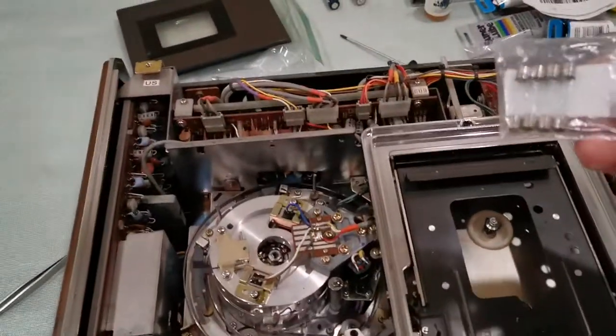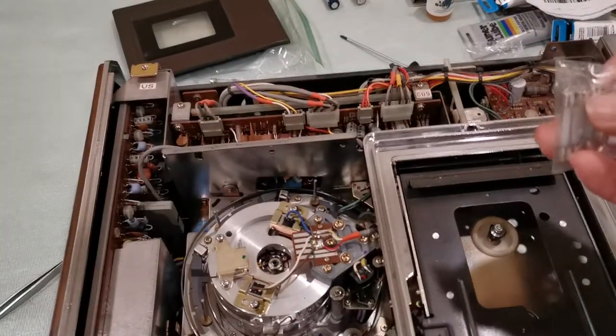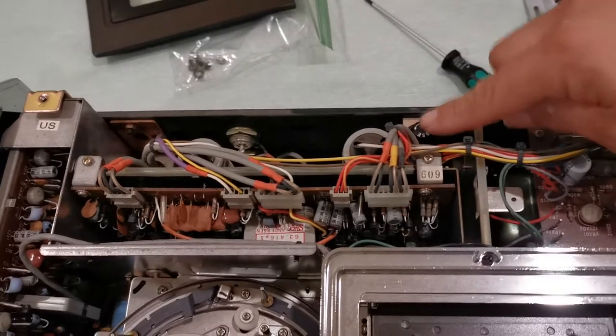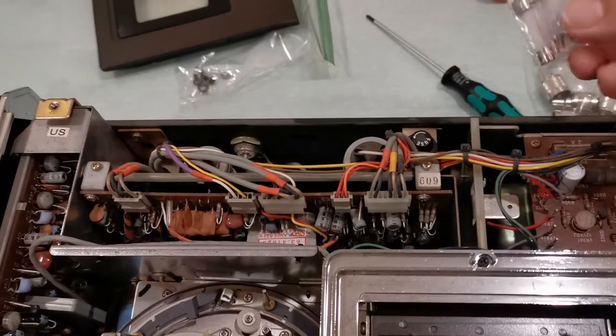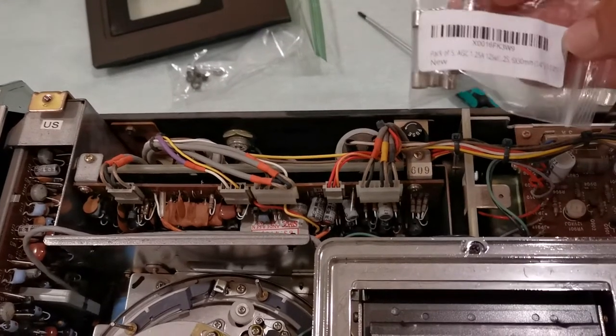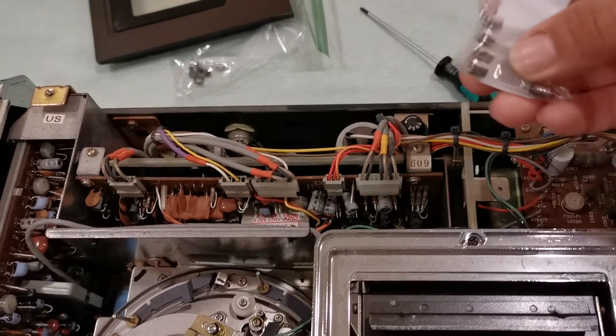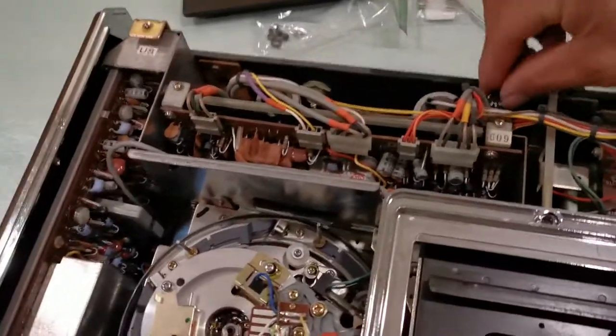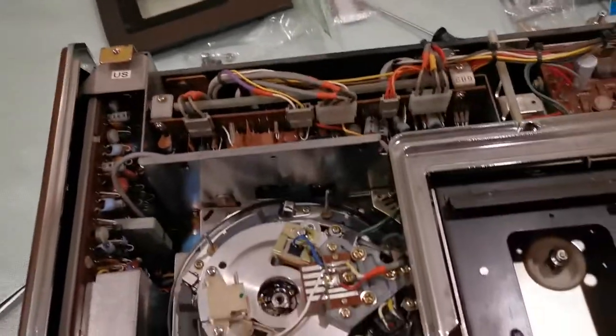There was a bad fuse on this machine — a 1.2 amp fuse that goes right here. It was blown. I got a five-pack from Amazon for about four dollars and fifty cents, so not bad.